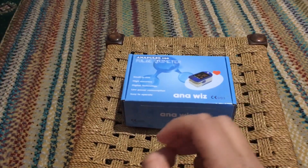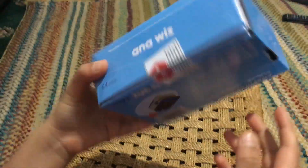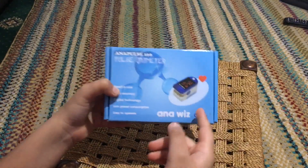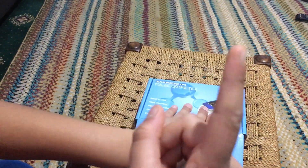Hello guys, this is Sam ToysReview - like, share, and subscribe. This I've brought from Amazon, and this is actually AnaWiz, which is actually a pulse oximeter. This is to check your oxygen level, and let's look inside this box.